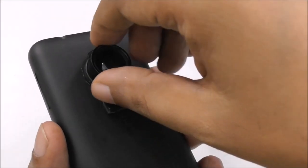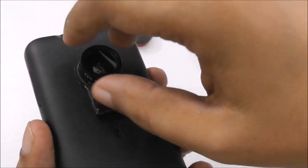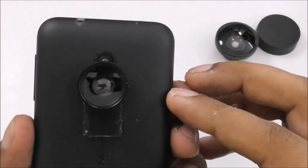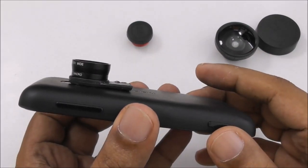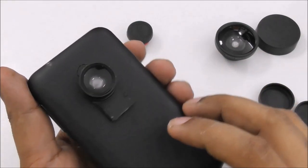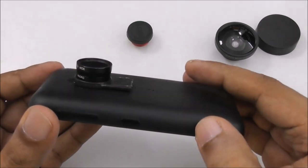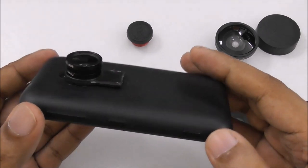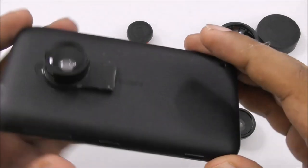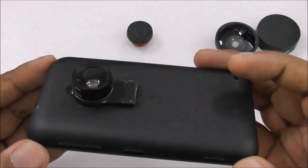You can stick the lens this way and your camera will look just like a DSLR. You can take pictures very easily and anytime you want you can just bring out the lens — that's the simple thing.